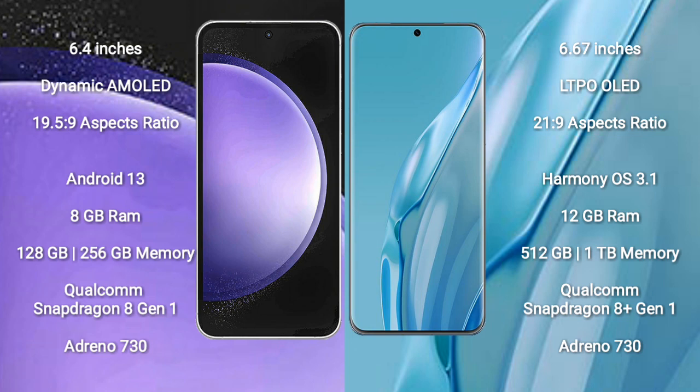Samsung Galaxy S23 FE runs on the Android 13 operating system. Huawei P60 Art runs on the EMUI 13 operating system.